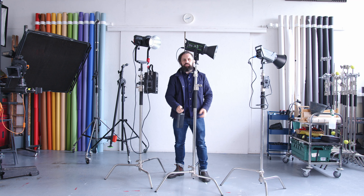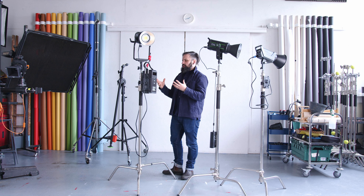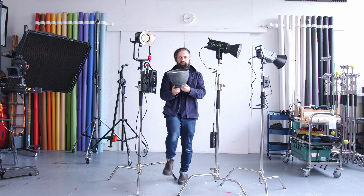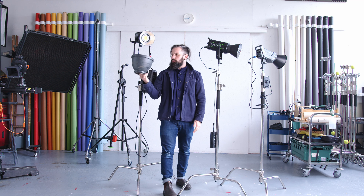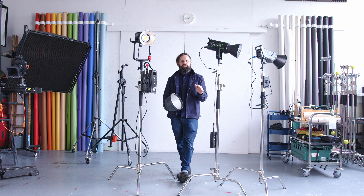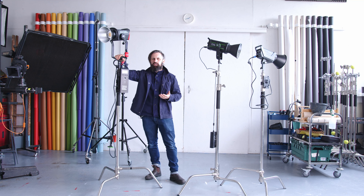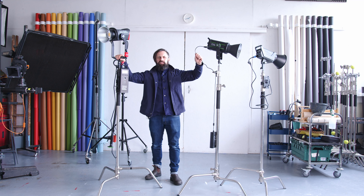As a stills photographer, if you go to a rental house, they stock Profoto and Broncolor. It's not just because they make the best spec lights — it's also because they make the best built lights. The build quality is so good that if someone drops one, it's probably okay. This Broncolor reflector here is about 30 years old, it's had a hard life, and it will continue for another 50. If I sat on a cheap Bowens reflector, that'd be the end of it — they just crumple.